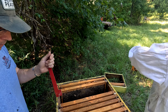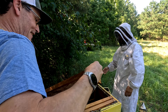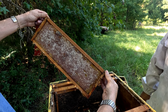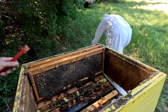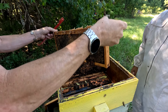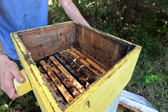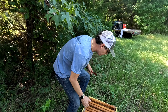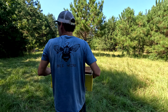Just look at that box - beautiful, gorgeous, really nice capped honey. That's a beautiful frame right there. This box will not be going back on, so it's going to rotate out. They'll take that one and put it in the trailer. It's about 25 to 30 pounds of honey right there - a really good pull. They'll pull the truck down closer to make transport easier.